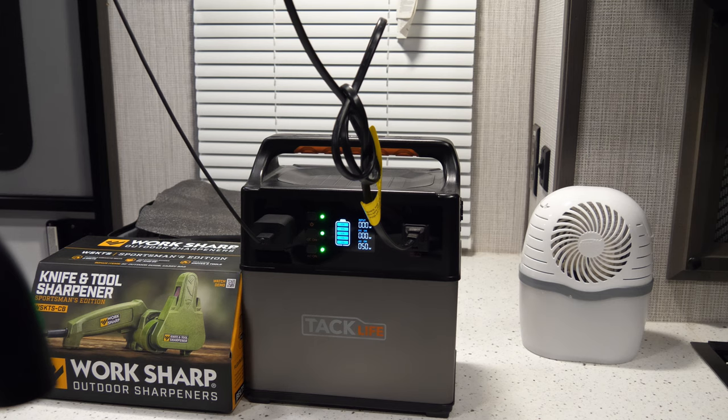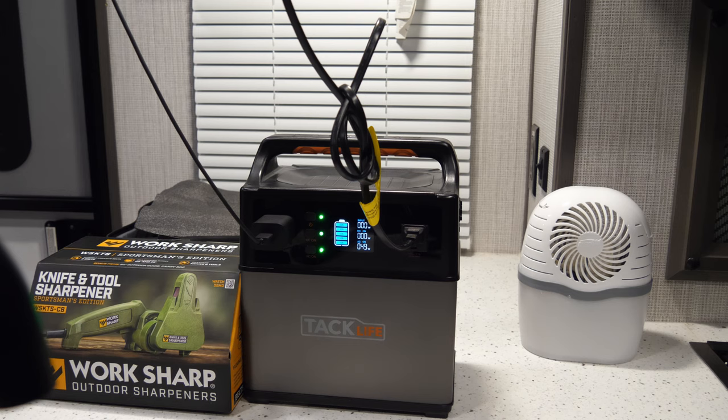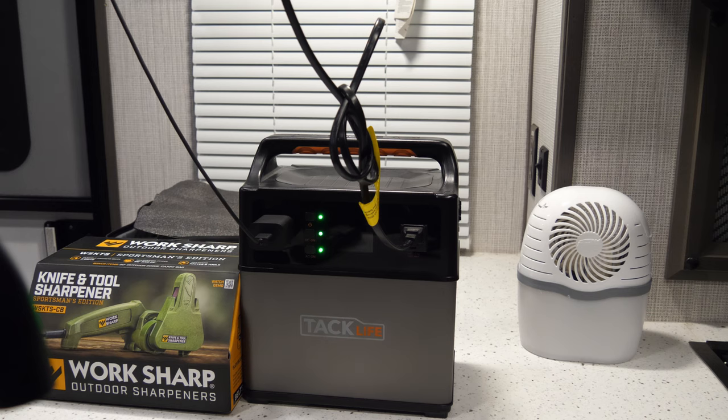One of my hobbies is remote control cars and trucks, and I can take my 200-watt 4S, 3S, and 2S battery charger, plug it in here, and charge any of those batteries. It doesn't have a problem doing that because it's a 200-watt charger — that's less than 300 running watts — so it doesn't have an issue doing that, and I can do that out on site wherever I'm at.